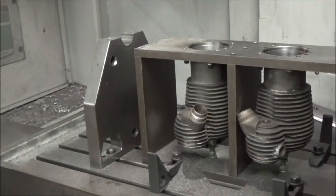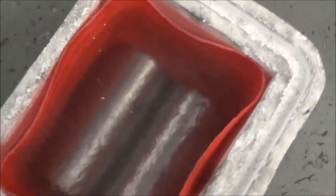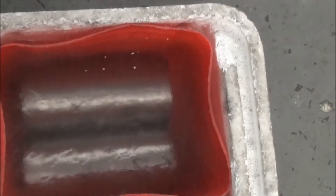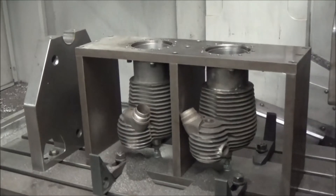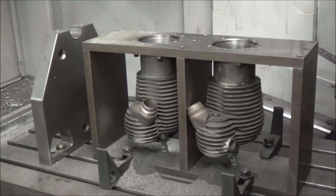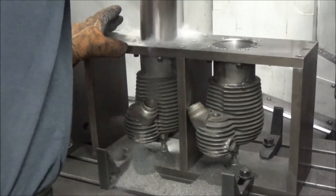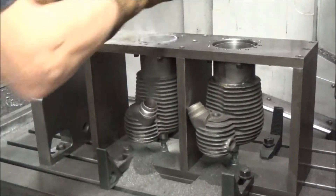I have the cylinders all bored to size. I'm giving them a thou and a half interference fit. Here's my little cooler that the sleeves are in - that's liquid nitrogen. They've been in there a couple of minutes and they're fully frozen. So I'm going to take those out and slide them in the cylinder, so there's no trauma on the cylinder. Not a press fit operation - they'll just slide right in, just like so.